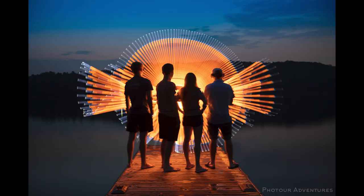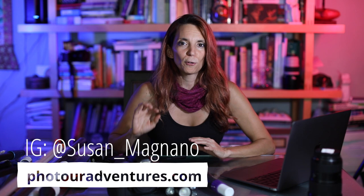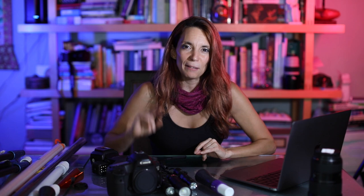Tip number five: bring your friends. Light painting with friends is so much fun. Not only can they model for you, but they can also share the creativity, experiment together, and learn about photography. That sums up my five tips for today, but I want to invite you to come join me on a light painting photo adventure. For more information, go to photoadventures.com or follow me on Instagram at susan_magnano. I would love to see what you create — I hope we cross paths somewhere in the dark, and be safe out there.